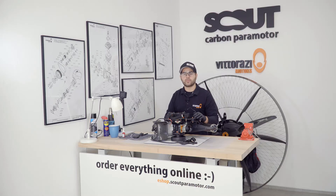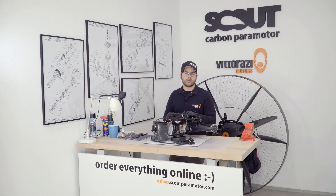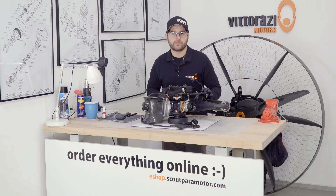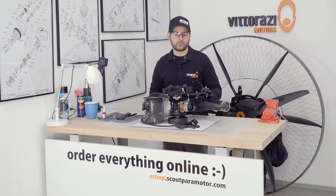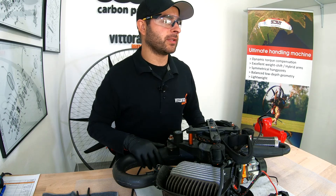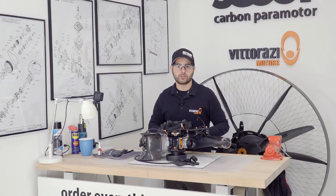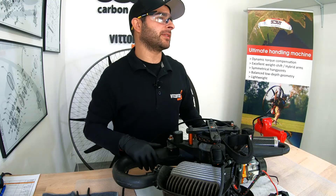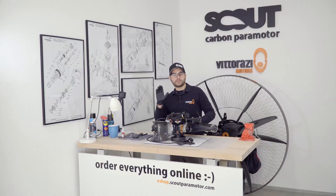Installing the engine onto your frame is basically the reverse operation of removing it. Every single spare part that we used and will use on this engine, you can find easily and accessibly online on our eShop. Now that we've changed every single rubber mount and covered all aspects of the exhaust maintenance, we will start servicing the reduction drive, so the next video will be about replacing your belt. Please stay with us and see how to do it properly. Ciao, see you in the next one.